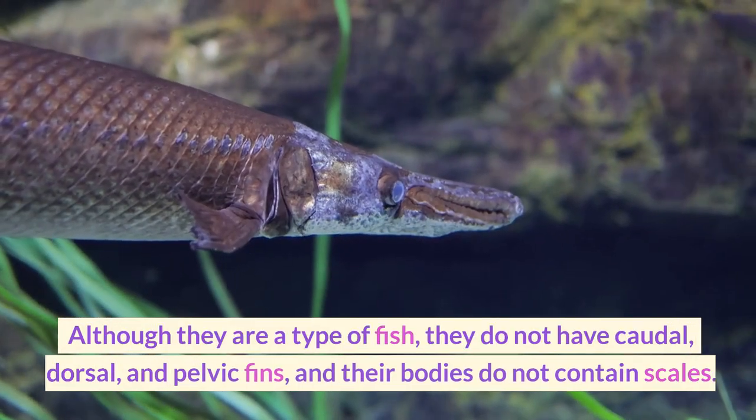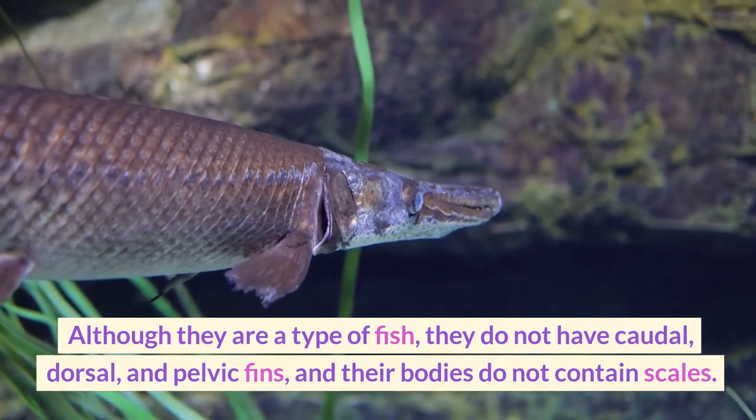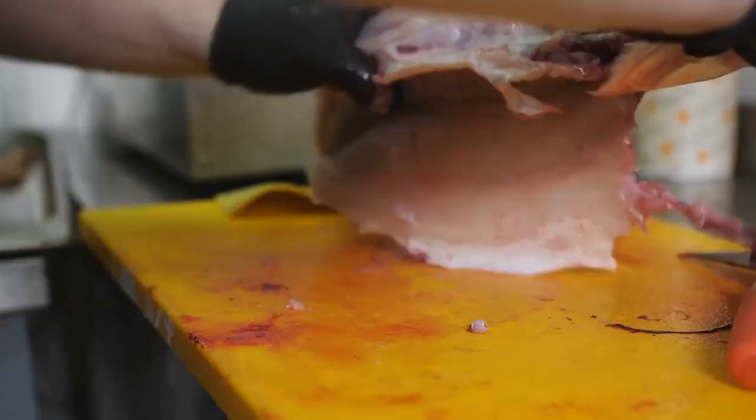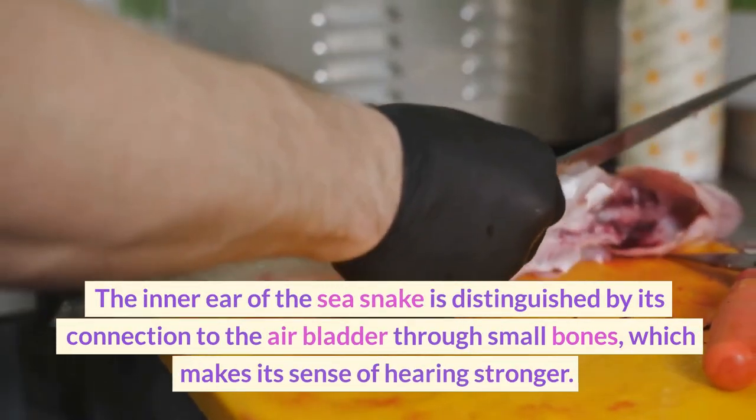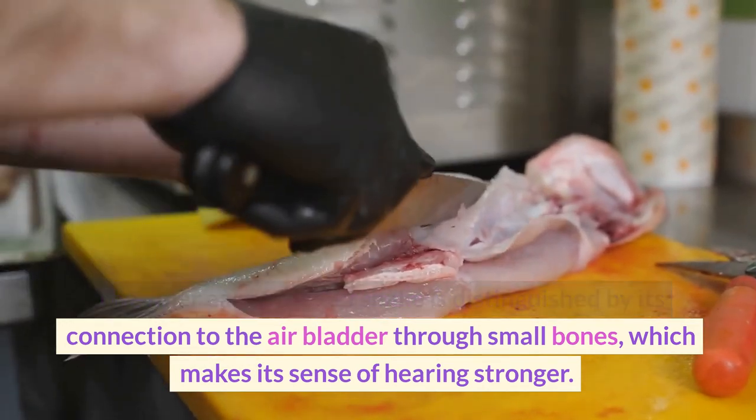Although they are a type of fish, they do not have caudal, dorsal, and pelvic fins, and their bodies do not contain scales. The inner ear of the electric eel is distinguished by its connection to the air bladder through small bones, which makes its sense of hearing stronger.